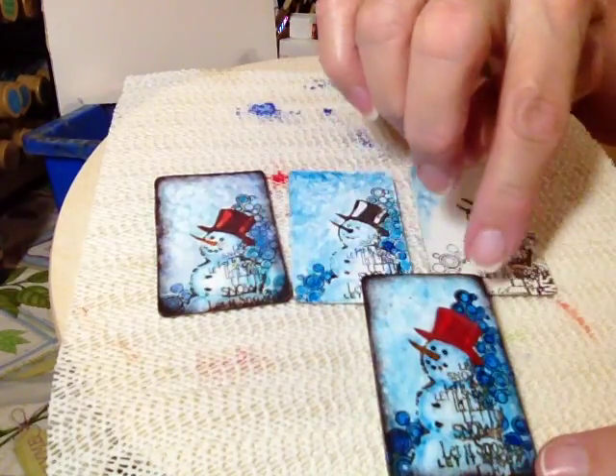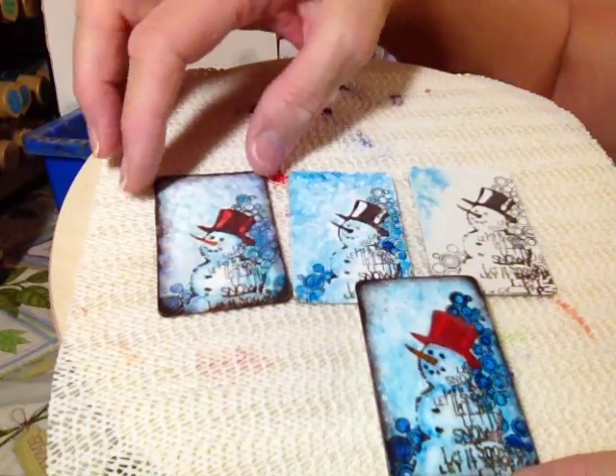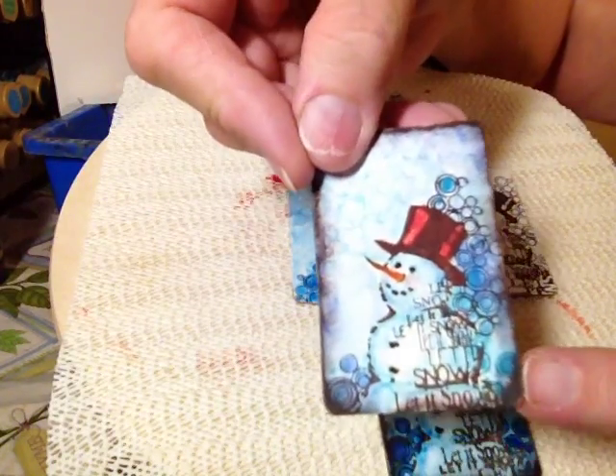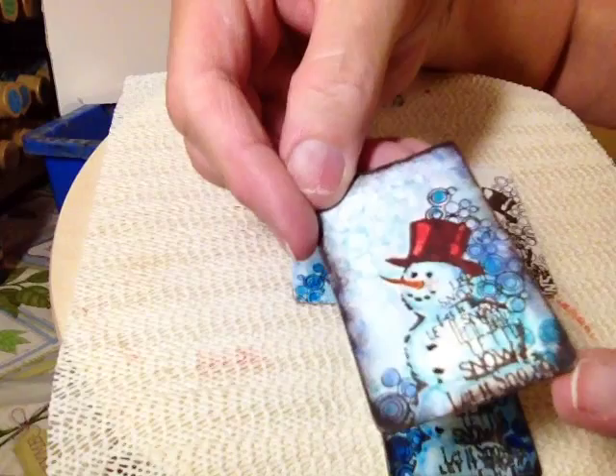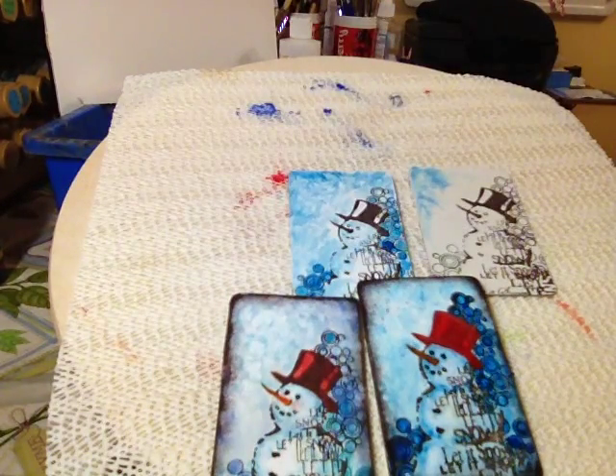I did add some sponging around the edge with soft black — or whatever color you stamp with — it just gives it a nice look. You can see this one really well because there's no varnish on this one yet. Okay, so I hope you all enjoy and I've helped you out with your Christmas decorating.